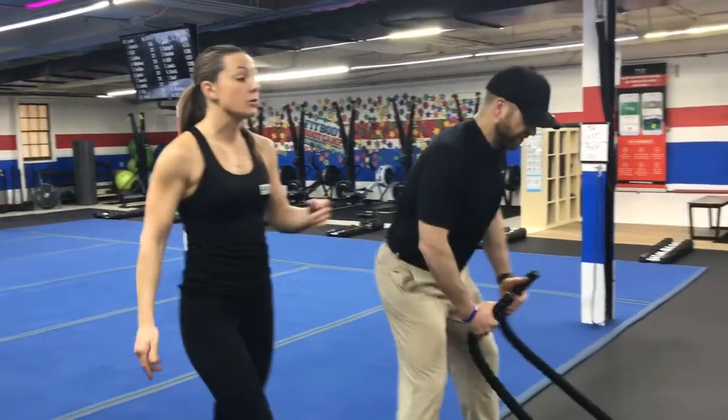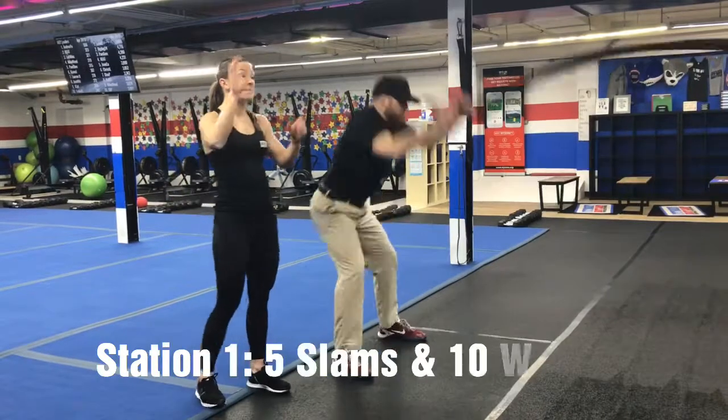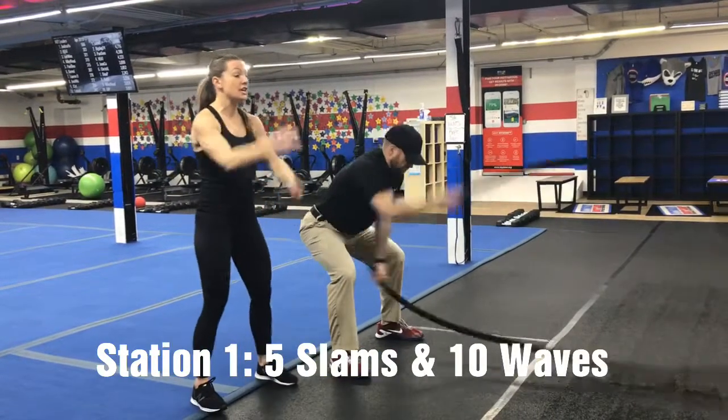You ready, Josh? Let's go! On the ropes, you're going to do five slams and then ten waves. So hard as you can, slam that rope five times, and then you're going to count.